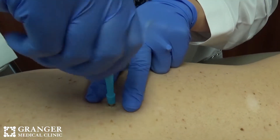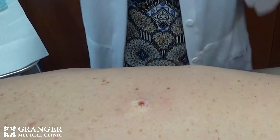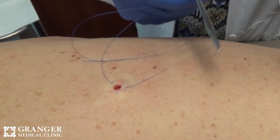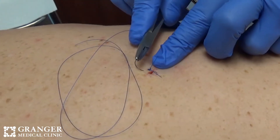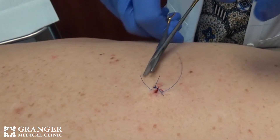A punch biopsy is quite different — it's essentially a cookie cutter, and I'll demonstrate what that looks like. I'm cutting the area out, so if it's a dark area that's flat, generally we want to get the whole lesion out. If it's small enough I'll take it out with a punch biopsy, or if I have a cyst I can get out with a punch I'll do that. I also do a lot of evaluation of rashes the same way — if I need more information from a biopsy, I'll do a punch biopsy, and you will leave with stitches if I do one.